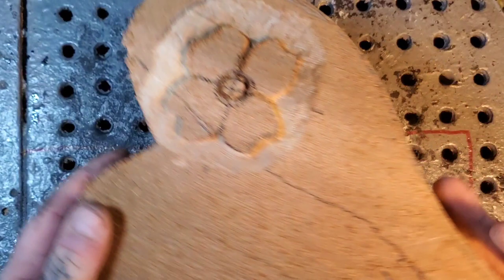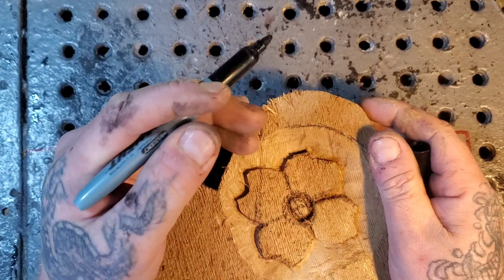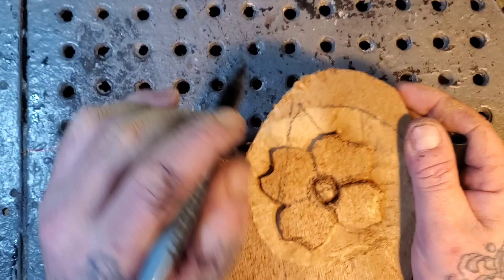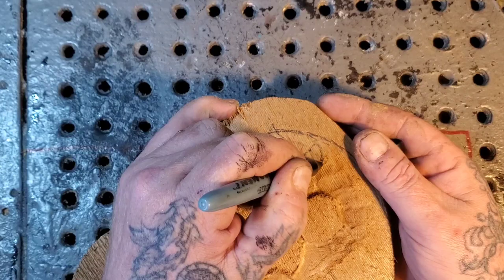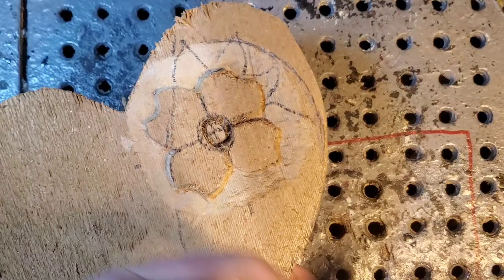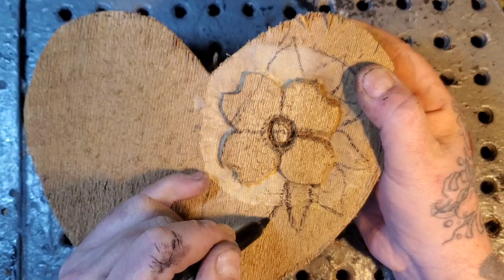Now let's work on the second layer — the petals. We're going to make the petals come down here and up over the top. Petals are just kind of like fish scales. We don't want any petals over here on the heart itself. For the petals, I start in the crack — the split — and put the center of the petal in that split. You can make the petals however big you want.